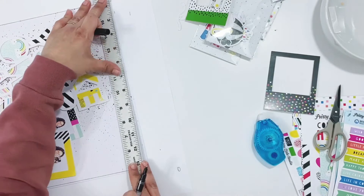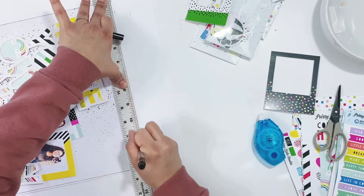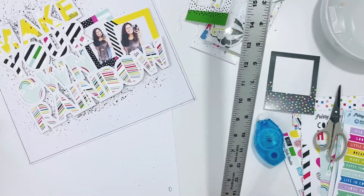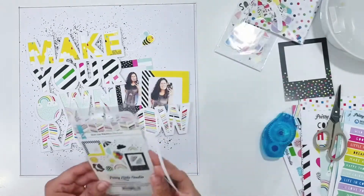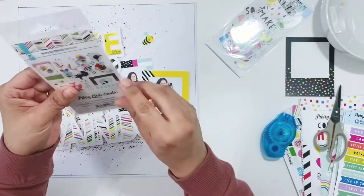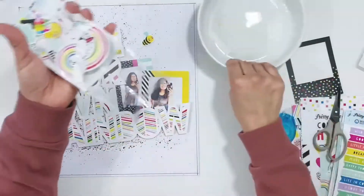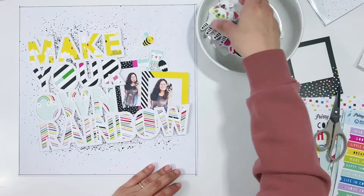I'm going to pull out all of the die cuts, stickers, and cut-aparts and embellish around the page. I'll use die cuts and stickers and add different clusters around the cut file. I like to add some elements directly onto the cut file and some peeking out of it. I set aside a little bumblebee — I'm going to put him on the cut file and pop him up over the word 'make.'